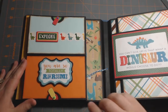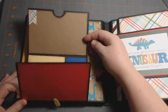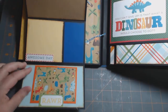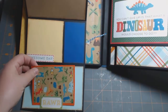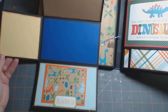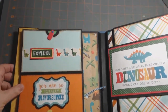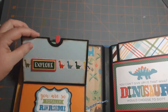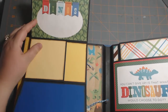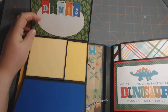On this side, more swing tabs. This is popped up on some dimensional foam tape and it just flips down. This is a little photo mat with a Project Life card on the back, and this flips out this way. The top one is the same — I layered some more stickers here, and it flips down and up. I cut around it so you can stick your photo underneath the dino and the words there.